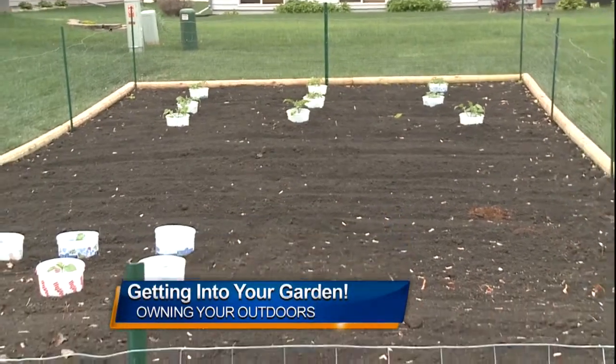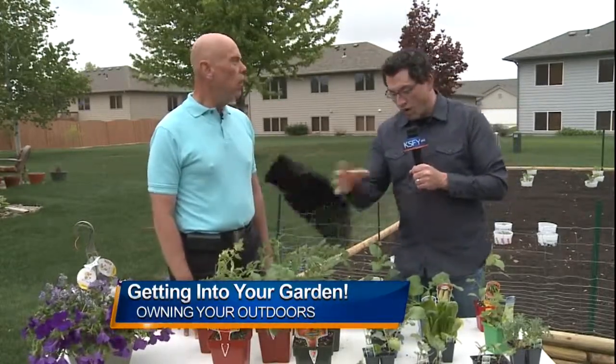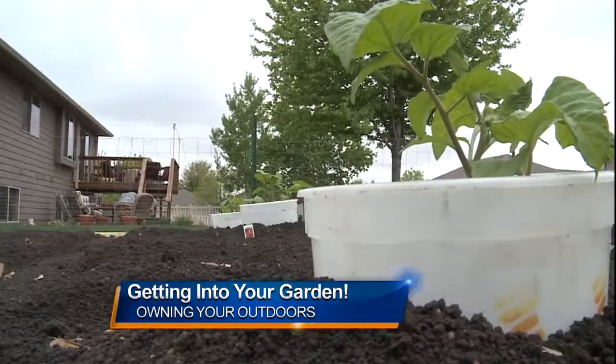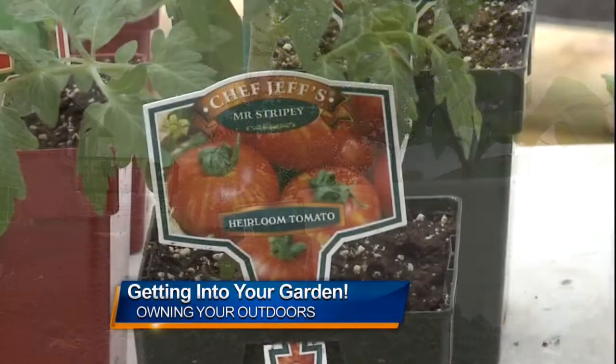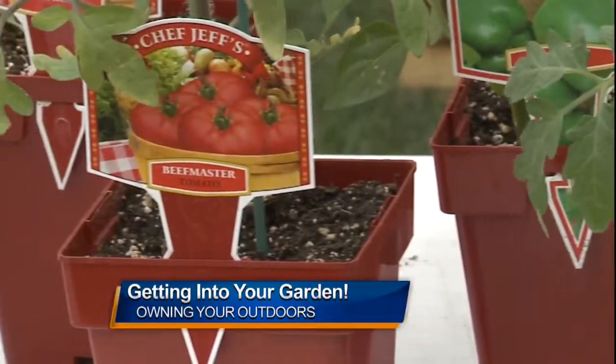I recommend people starting the garden in a small area, and then working their way into a larger area. What I do every year is make a plan of my garden — where everything's going to be planted — before I even start planting. I draw it up on paper, and then I keep that plan for the next year, because you really should rotate your garden. The next year you shouldn't be planting the same plant in the same area.